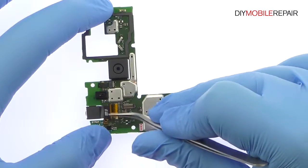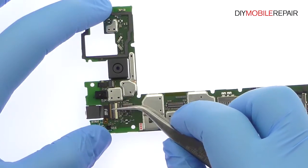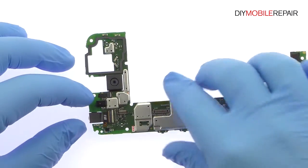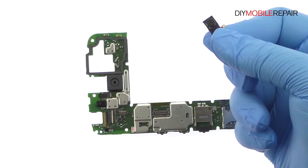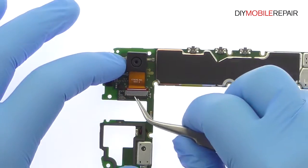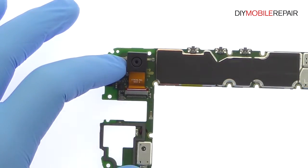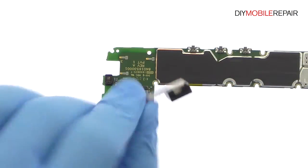Peel up the kapton tape and release the ZIF connector. Remove the 5 megapixel Auto HDR Moto G4 front facing camera from the motherboard. Again, peel up the kapton tape and release the ZIF connector. Remove the 13 megapixel Motorola Moto G4 rear facing camera.